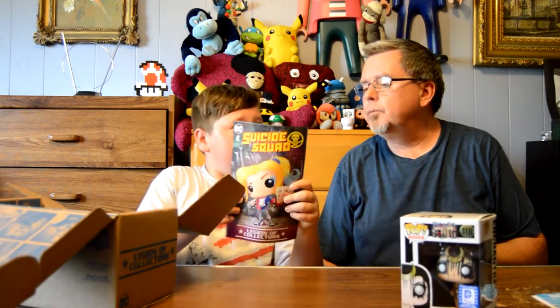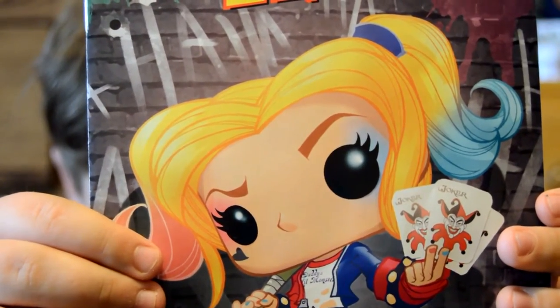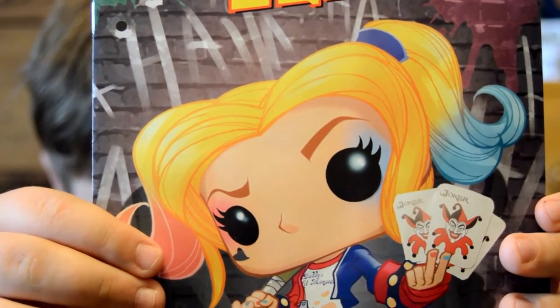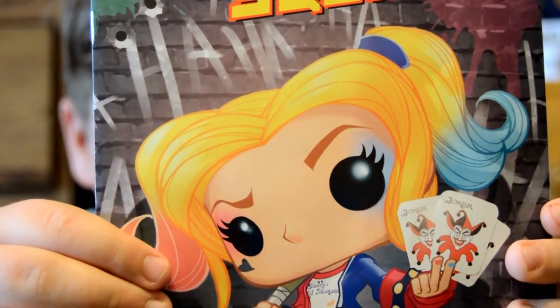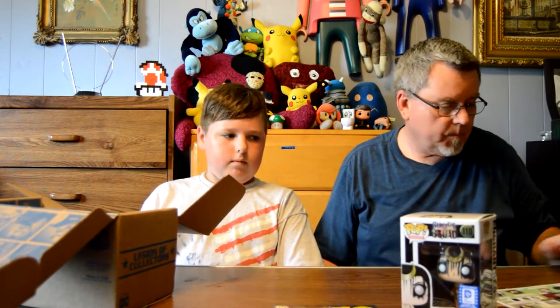Next we have a Suicide Squad comic book with kind of a Pop Vinyl version of Harley Quinn on the cover. That's pretty cool. It's neat — it's number one. It might be an exclusive.